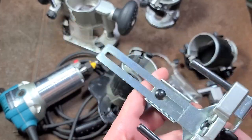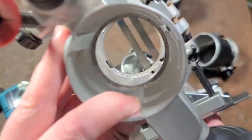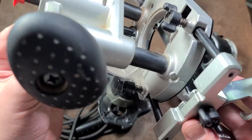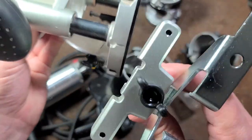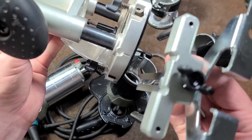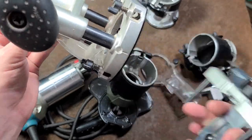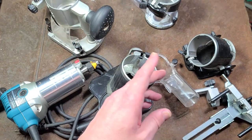You put the adapter on like this, it goes into the plunge base and you tighten the thumb screws. I have it on backwards here because of the way the rods are, but you get the idea. This allows the edge guide to work with the plunge base, and I thought it was kind of cheesy that Makita started removing this from the set — there are a lot of comments about that.